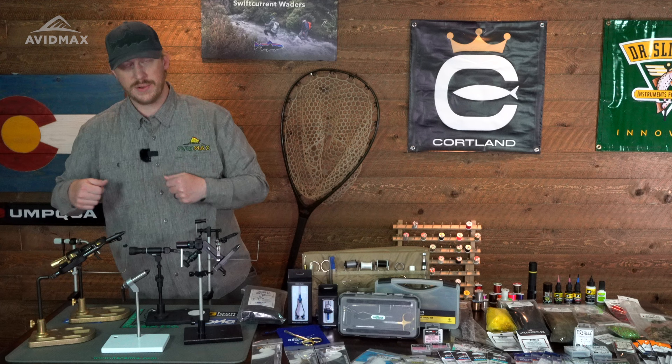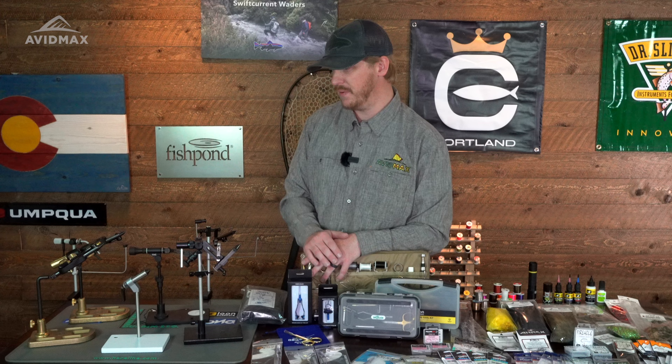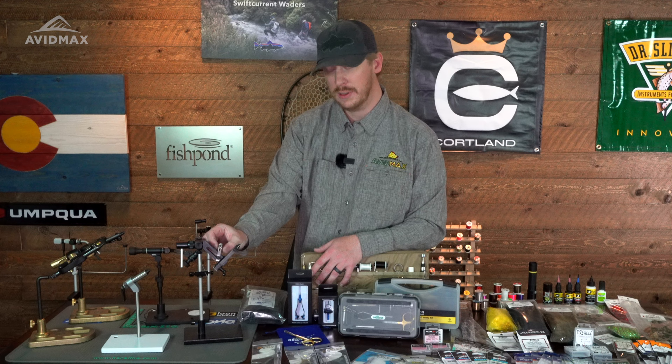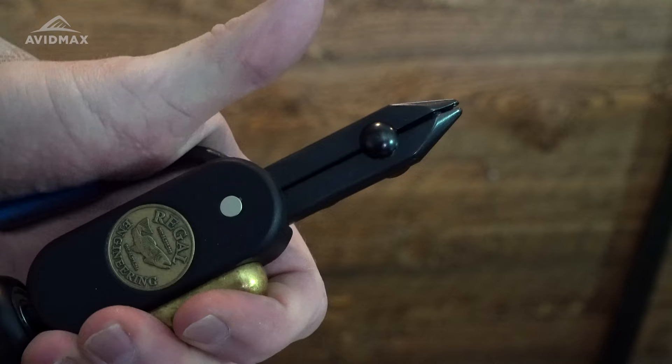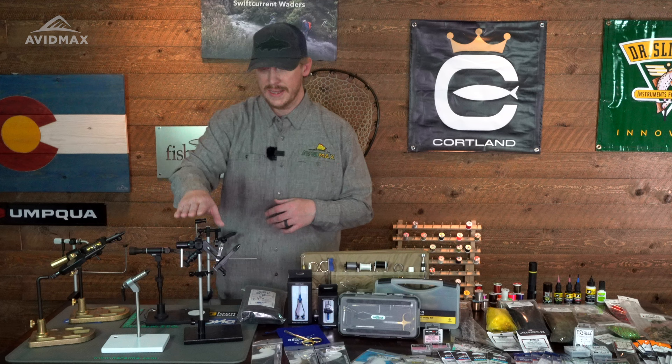When considering vices, you also want to think about the features they offer. Some vices are very plain and straightforward, and you might not need a lot of features — that's a good example of the Peak fixed one and the Thompson A vices. But nowadays there's a lot being built in. You have a material clip on the Mongoose here to help hold things out of the way — that's a pretty typical feature, done differently on different vices. On the Regal there's a spring right here, versus the adjustable spring on the Mongoose, and on the Renzetti there's one fixed in place. You can always buy tools afterward to achieve the same function, but having it built into the vise puts you ahead.